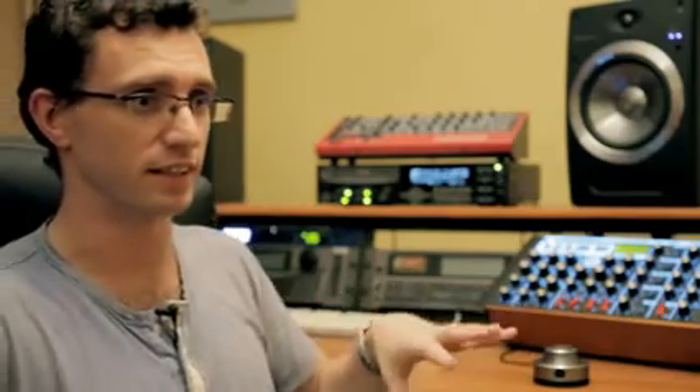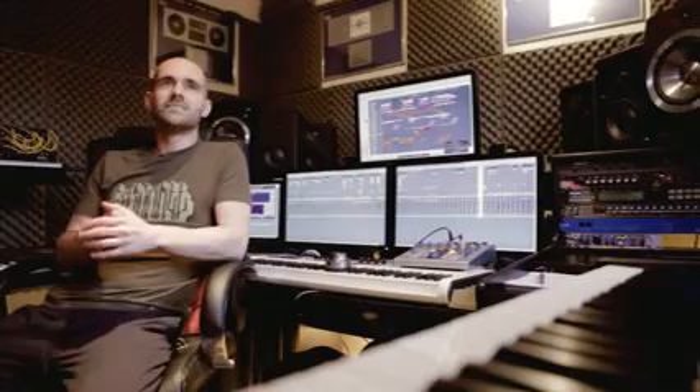Ideally you should have the sound card going direct to the speakers — anything you put in between is going to affect the sound. What this solves is the need for an amplifier and all of the connections you need to make. The playing feels changed now; in the old days it was a DJ and a producer, but now we're all one.